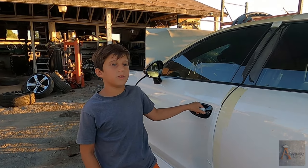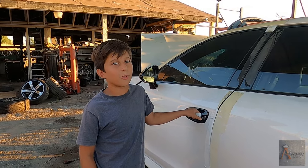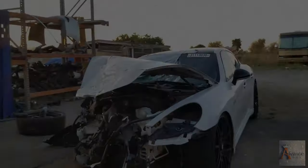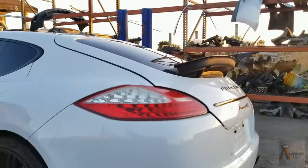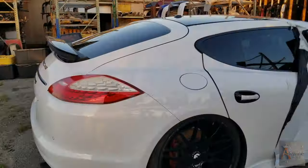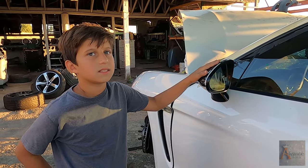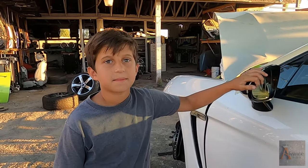What's up guys and welcome back to Advance Bay. We're gonna be taking apart a Porsche Panamera 4S and we're gonna be taking the mirror off the car.